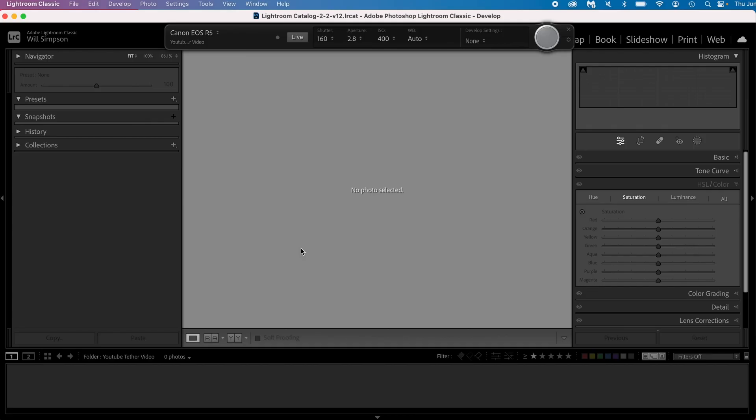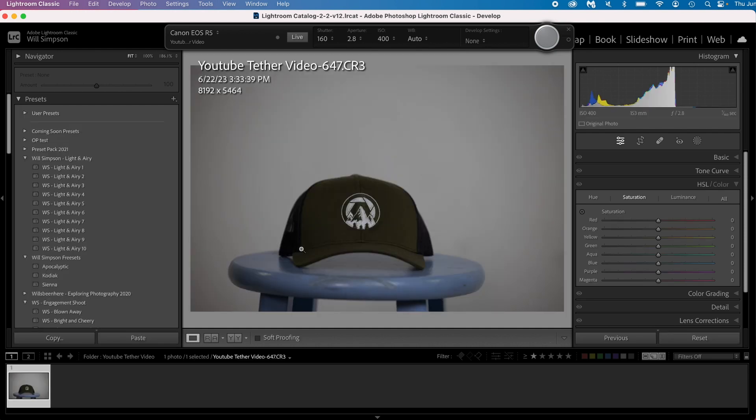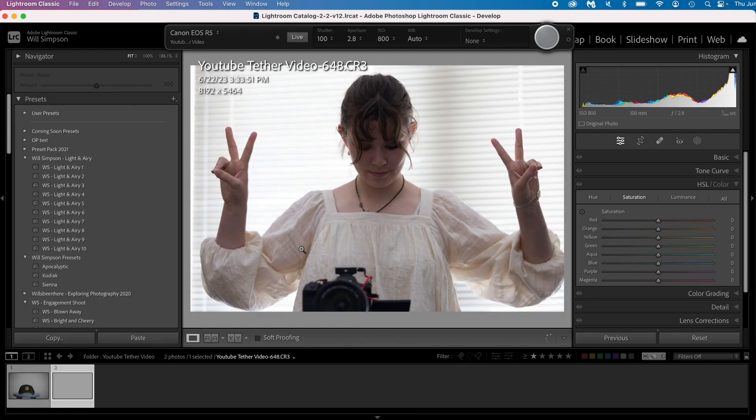Now we are tethered — let's take a photo. We're going to spin around here, take our photo... and voila! Look at that — it popped right up on the screen. Perfect tether. Let's make some adjustments to the settings and take another photo. Booyah! That is the quickest way to tether.